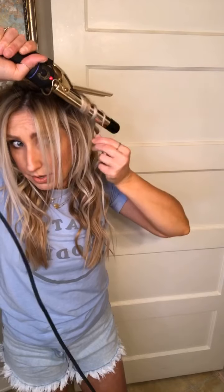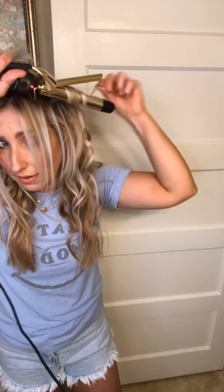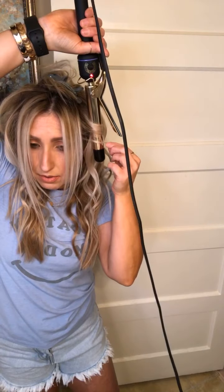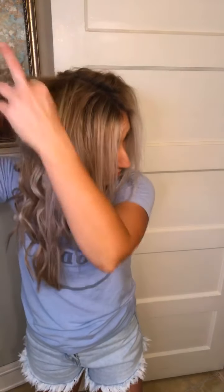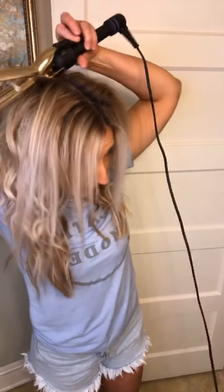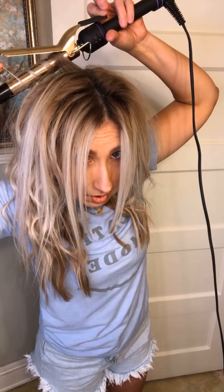I'll actually do this one forward. And even if it doesn't quite curl, just pick it back up and curl it again. So these little pieces I'm going to just get — just like that. I think I got it all. For the top, again the curling iron and alternating back and forth. This one I'll curl back.